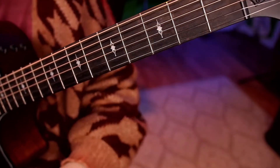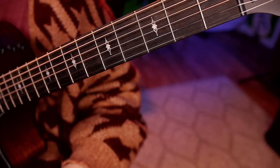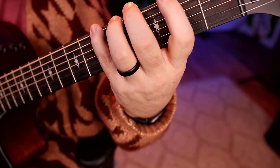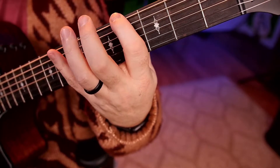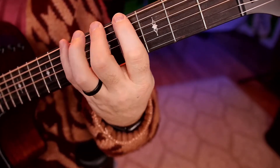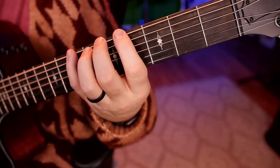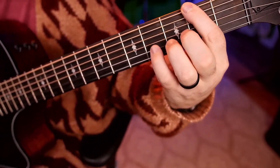We're going to practice this nice and slow. Even though you might be doing a slide to get up to a note, you don't want to think 'I'm sliding' — you want to think from here instantly to there. And then we go back down; your index finger is going right down to there. So it's going to go up and then instantly back down.